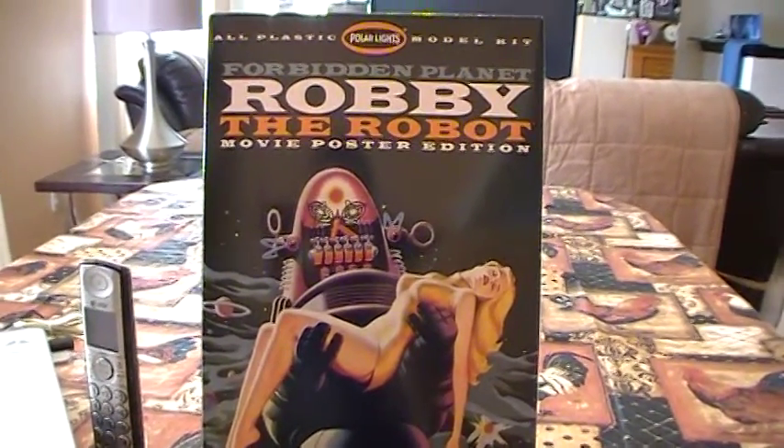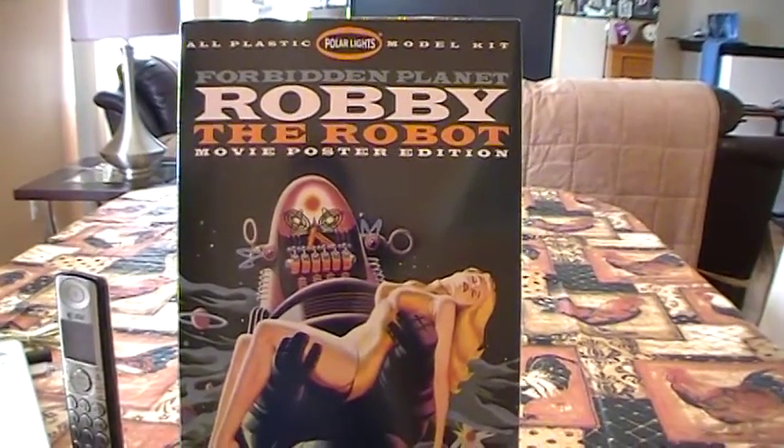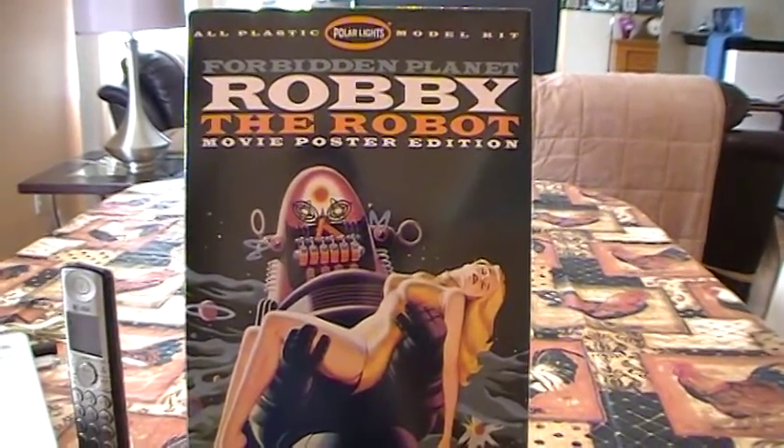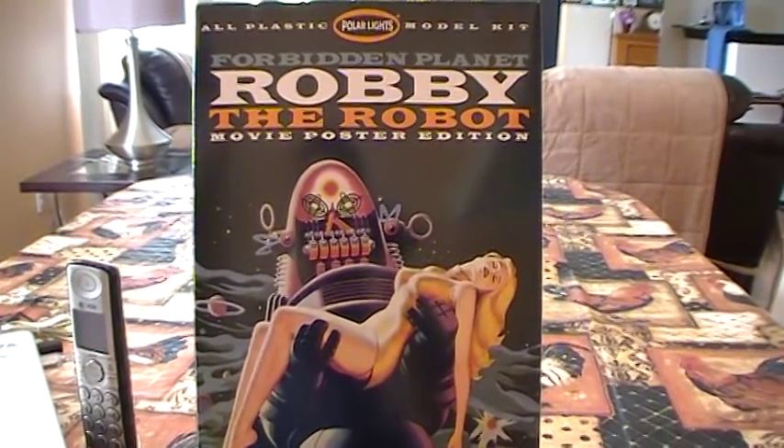Hey everybody, it's Richie again. Just gonna do a real quick in-kit review of my next project. It's the Polar Lights Forbidden Planet, Robbie the Robot. It's the movie poster edition.